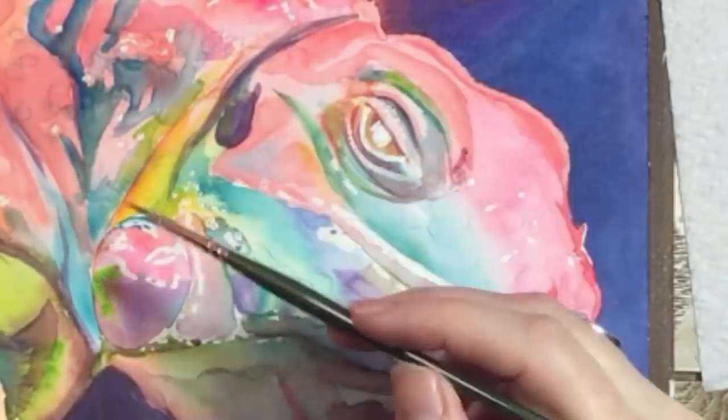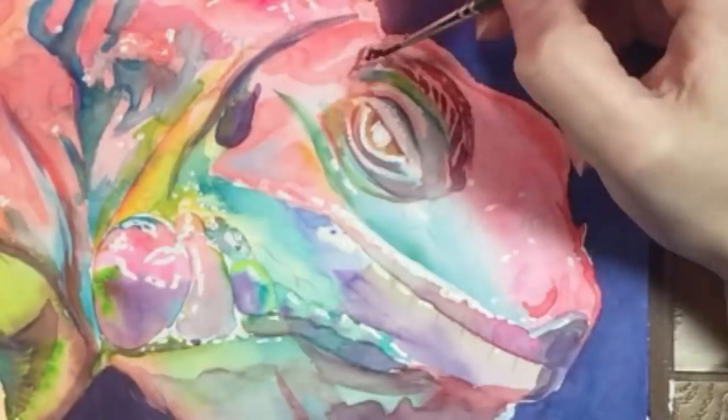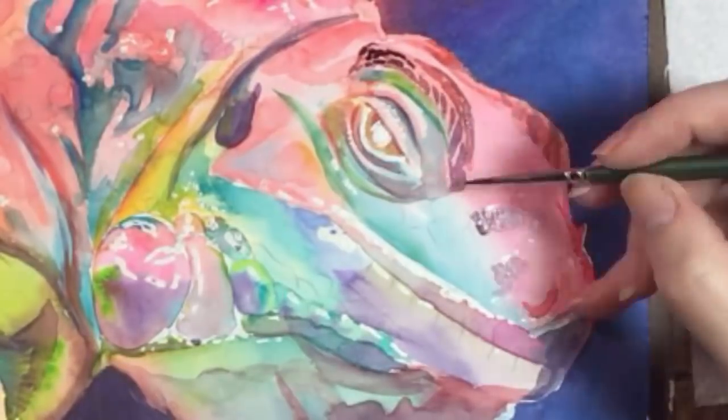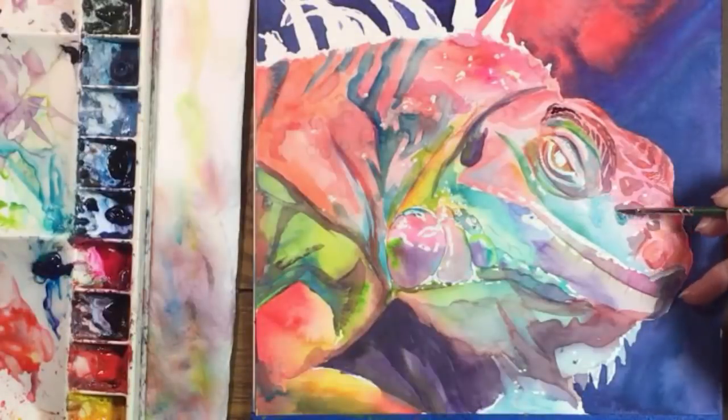The scales on its head are darker than the pink color I already have there, so I'm taking care of those with a mixture of orange and purple. The shapes are irregular, and I'm looking at my reference photo closely and trying to be faithful to what I see.